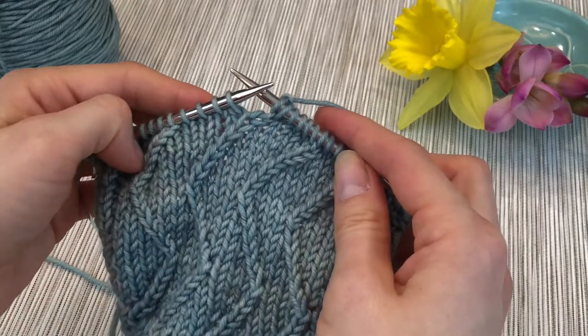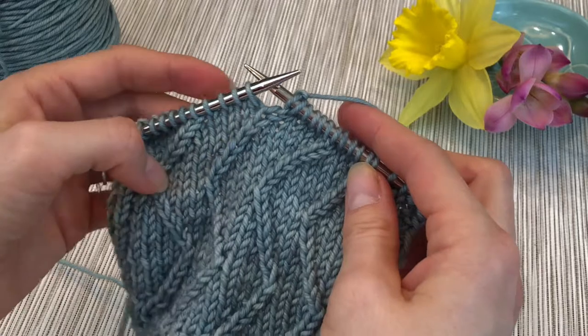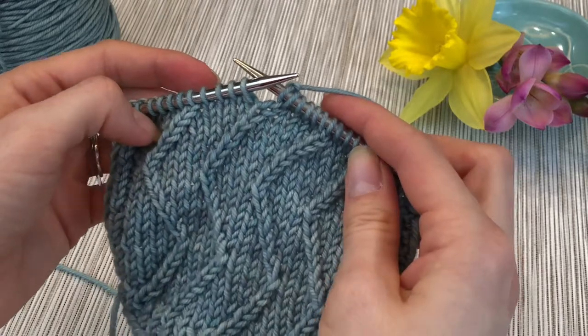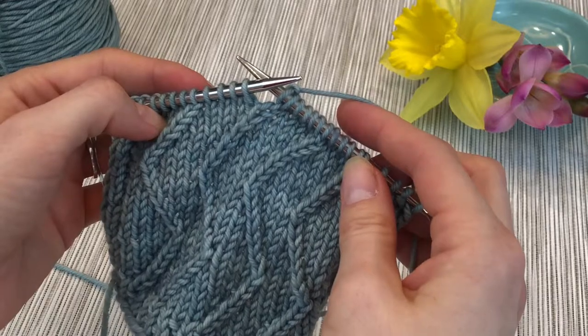So that's the right twist. It's pretty easy to do once you've done it a couple times. In my next video, I'll show you how to do the left twist. There's a full tutorial on my website — just go to chicorysticks.com/tutorials. Thanks for watching.